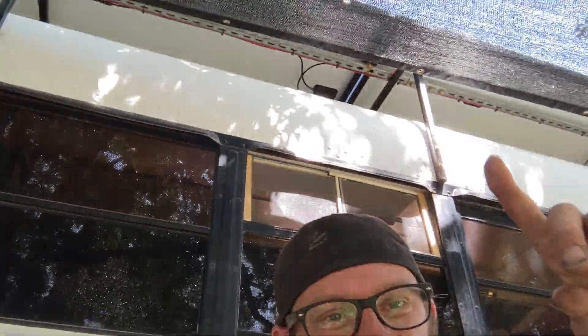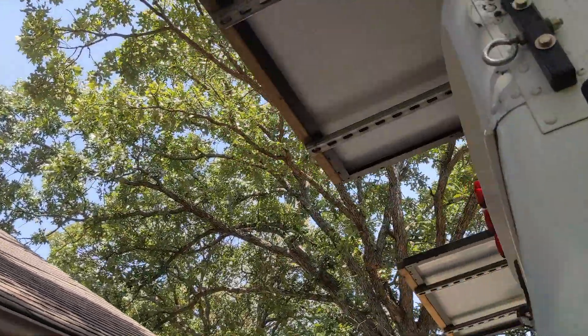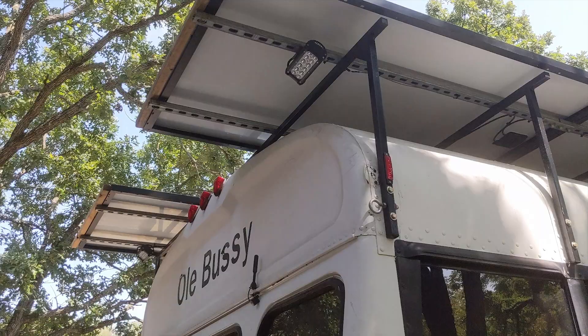The red wires in that box go up to these floodlights. There are two on each side and two in the back, and they light up the world. It's working good. At some point today I'm parked under this tree — as you can see, I'm all shaded now.